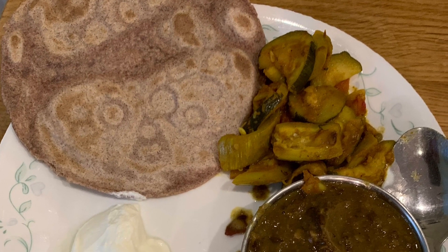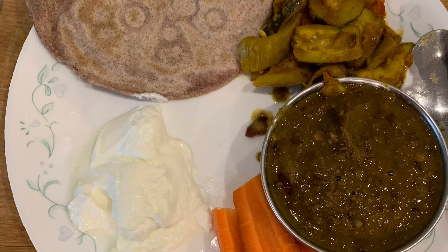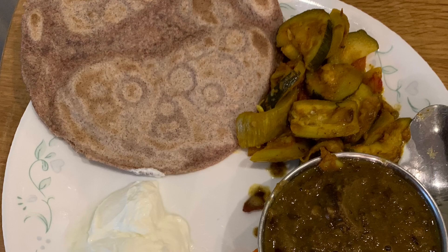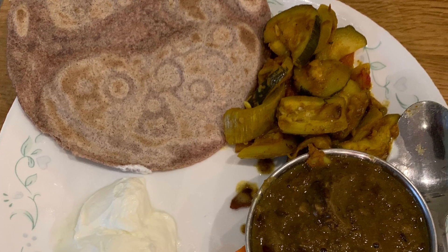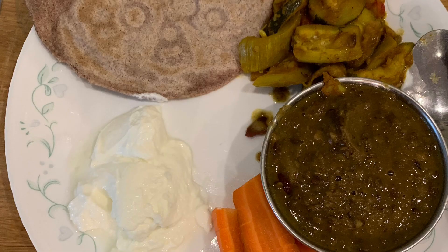Along with this there's a bowl of cooked pulses. There's some vegetables cooked in the form of an Indian dry curry. The vegetables consist of courgettes, bitter gourd, tomatoes, onions, some ginger, and some Indian spices.